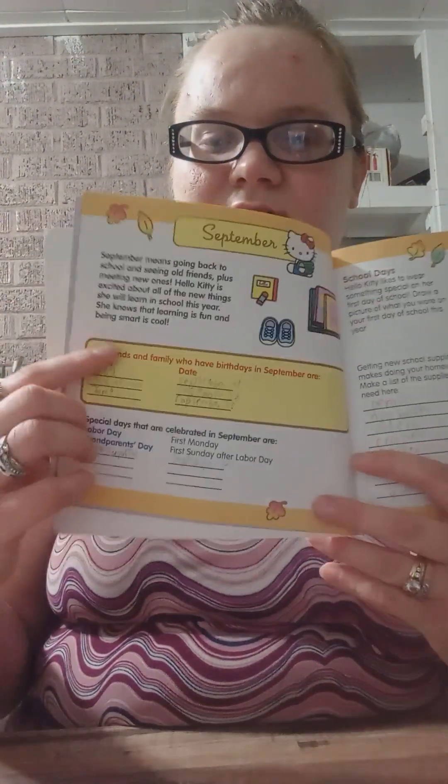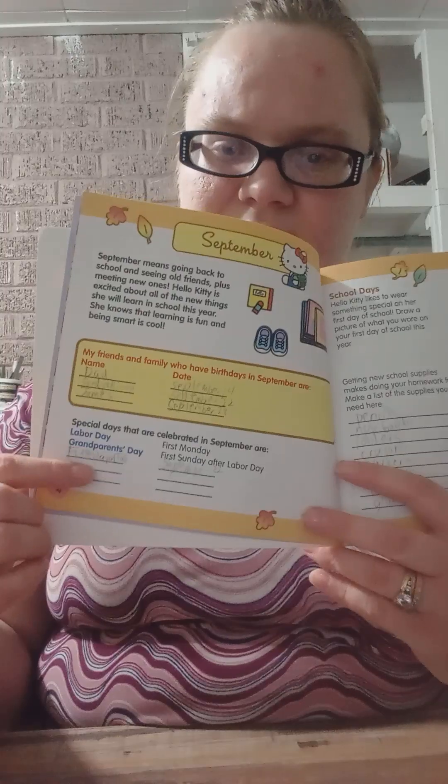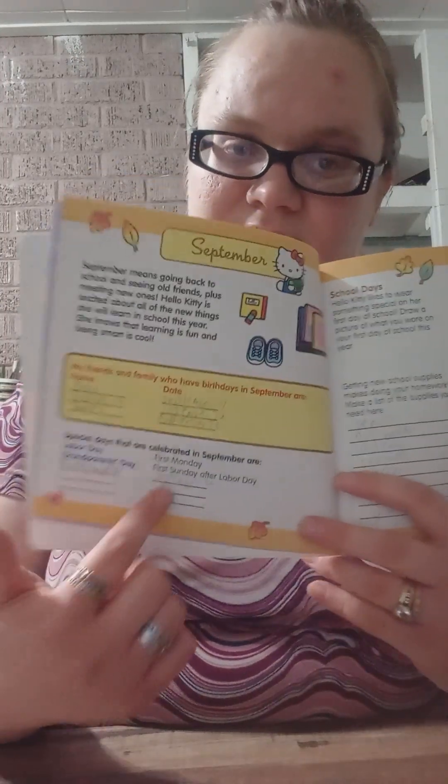Each month has about three or four pages of activities. It has a place where you can write birthdays of people you know, some holidays, and any additional ones you find out about. The next page has a few back-to-school craft ideas — these were all for a binder or notebook, and you could do it for a folder too. There's also an extra craft in here.